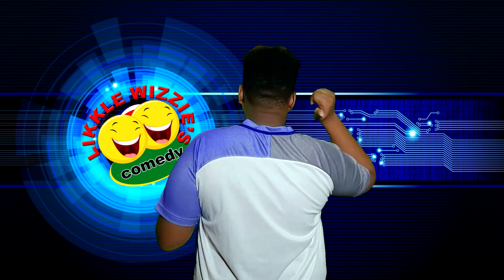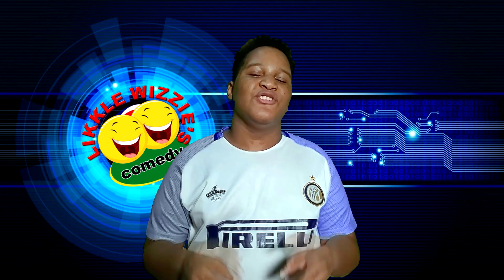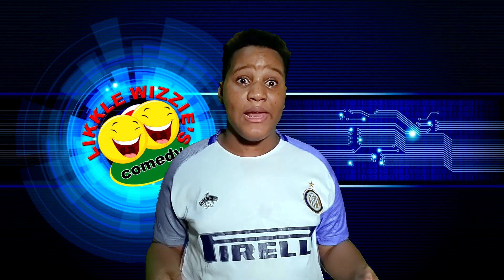Hey guys, we're back. But seriously, we know that some of you guys are having problems, so let's dive deeper into assignments.